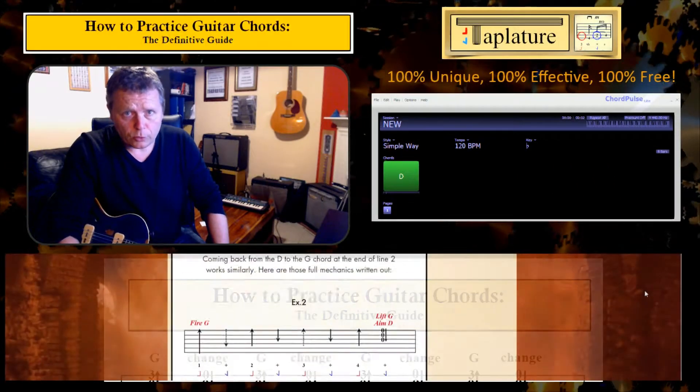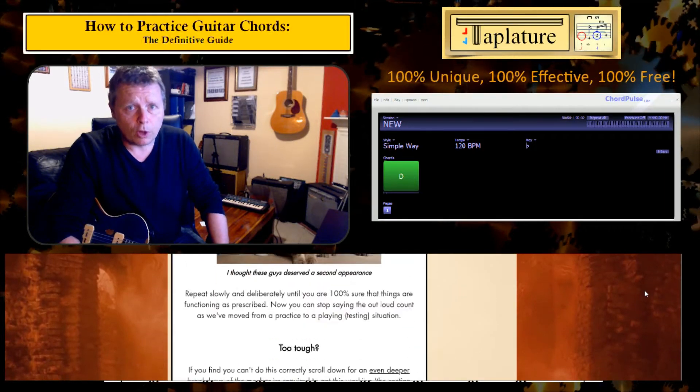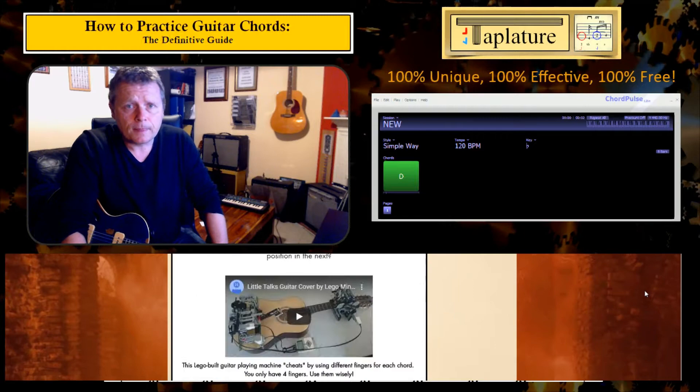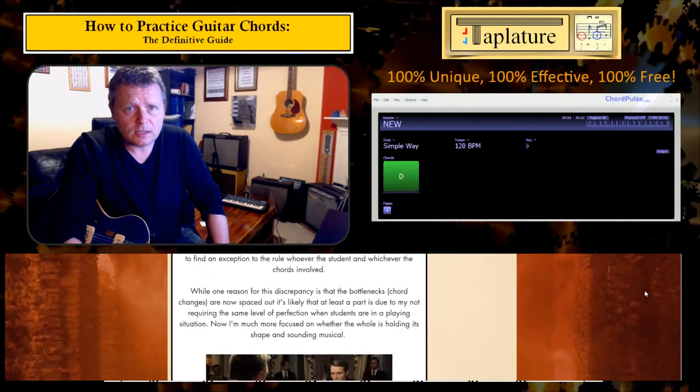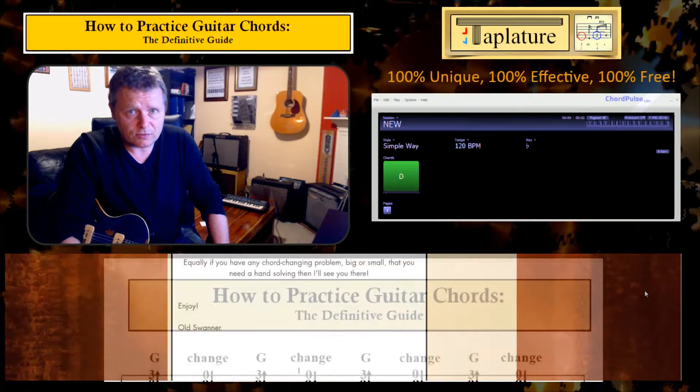Here I'll be running through the examples written up in the companion blog article to this video on the Taplature website. I'll put a link to that at the top right of this screen and also in the information box underneath this video.